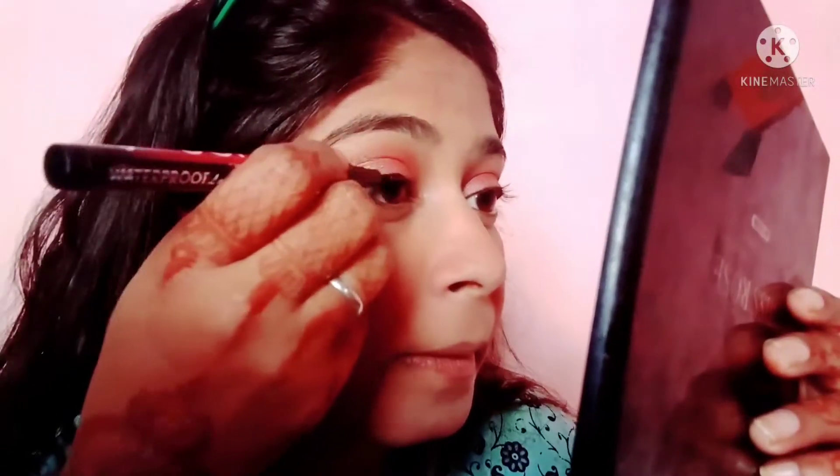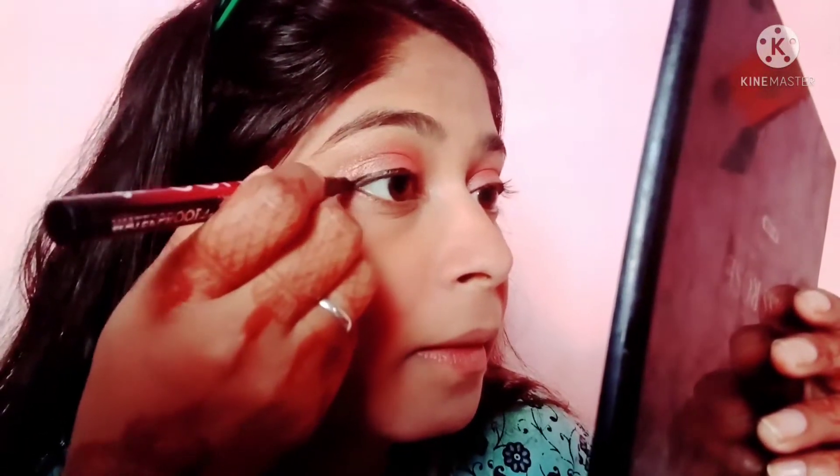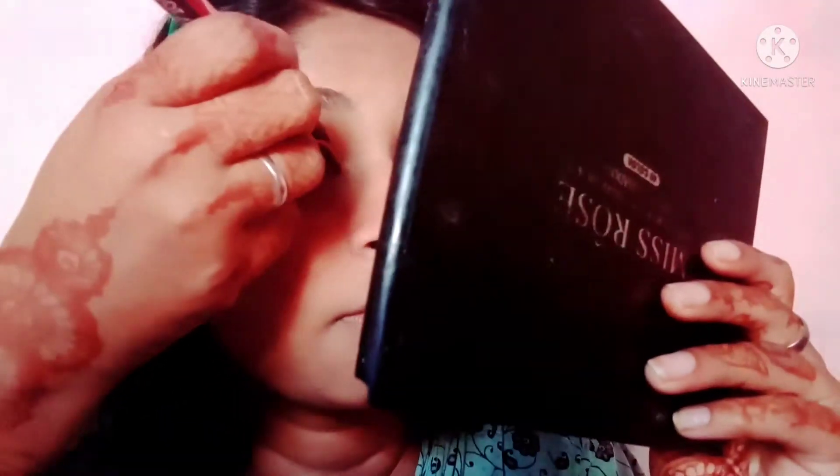I have sped up this part of the video because if I show it fully it will be very long. I have an eyeliner that I purchased from Amazon — I don't know exactly what brand it is, but it is a very reasonable price and available on Amazon, Flipkart, and Meesho. It is very good and dries quickly — it is very easy to use.